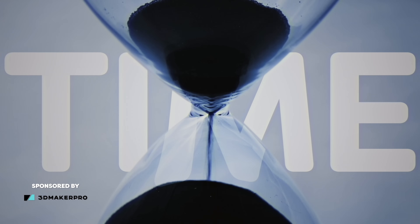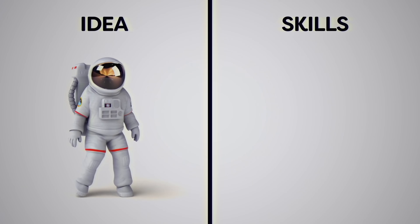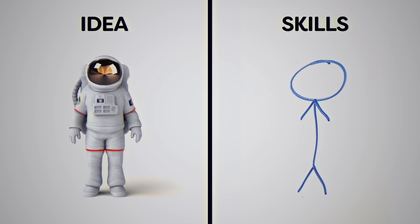Rigging a 3D model — we've all been there, right? The struggles, the confusion, the endless time it eats up. Picture this: you've got an incredible creative animation idea, but your technical skills are holding you back. Sounds familiar, doesn't it?